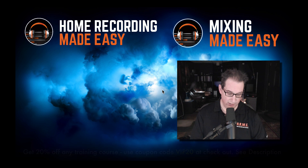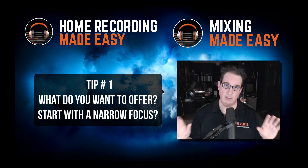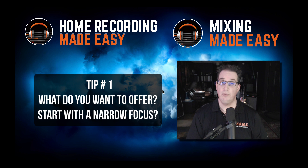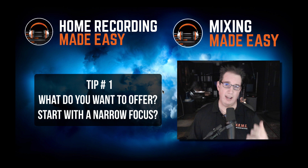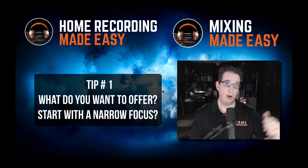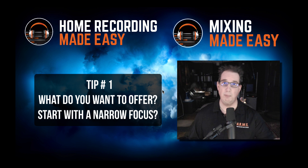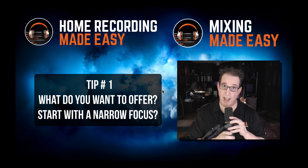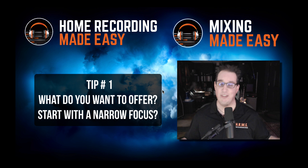Tip number one is you have to really decide what you want to do. Do you want to be a recording engineer — track bands, track artists in your studio? Do you just want to be a mixing engineer? Do you want to be a mastering engineer? Do you want to be a producer and create songs, write songs, create beats and other parts for people? One of the mistakes I see people make when they first start out is they say they want to do everything.